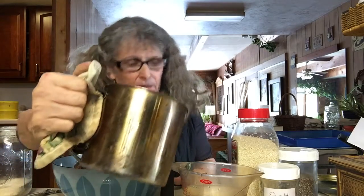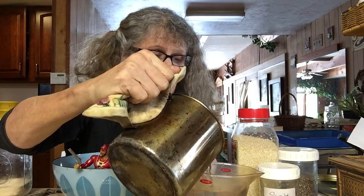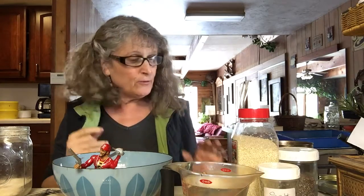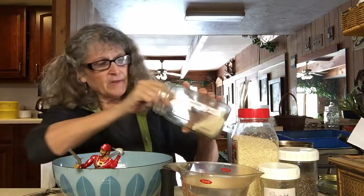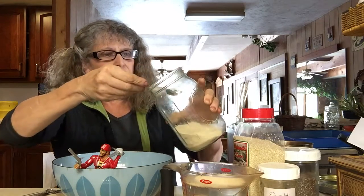This is a trick I learned in the army - I wasn't in the army, but. Then fill it up to the two cup mark with hot water. And that cools it to room temperature enough, or gets it cool enough, to add your yeast. First, we're going to add two spoons of yeast.